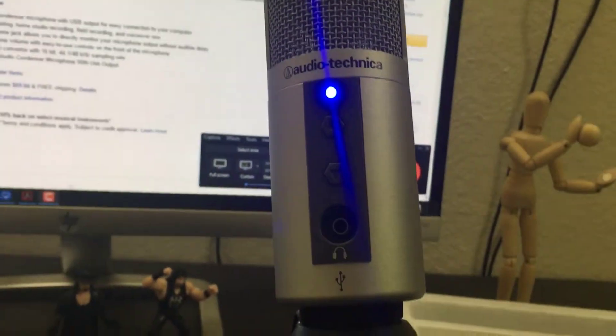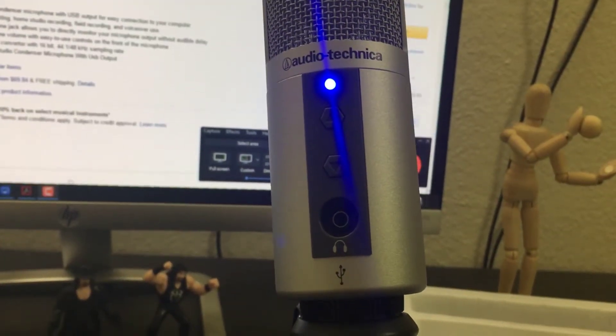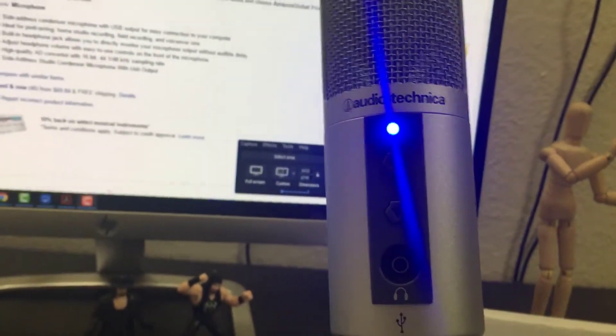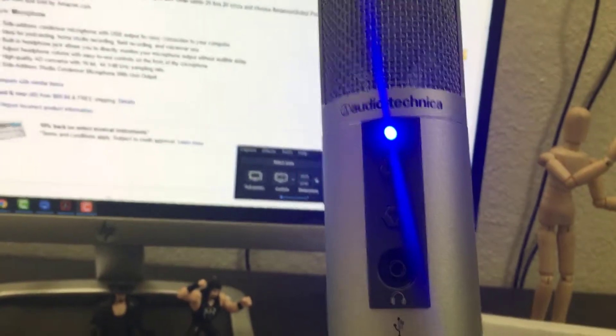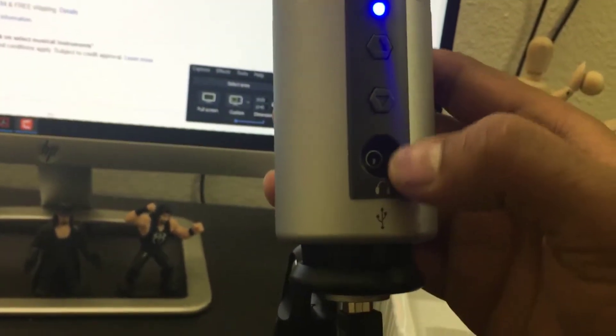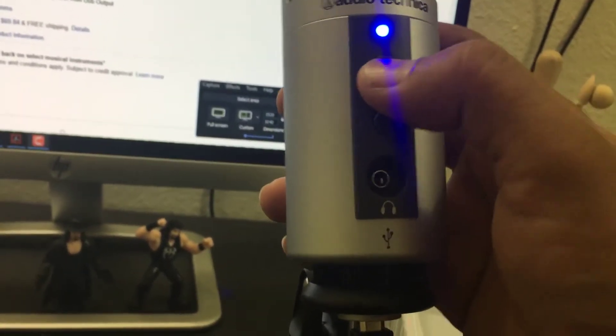I'm just going to do a recording here. This is the Audio-Technica ATR2025 USB condenser microphone. You can increase the volume here, and you can insert headphones and press the volume control to check.